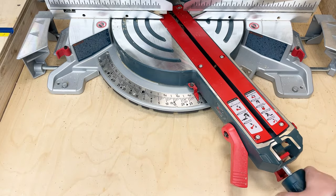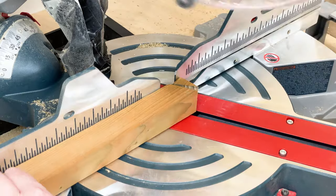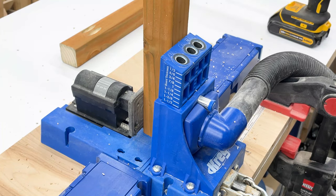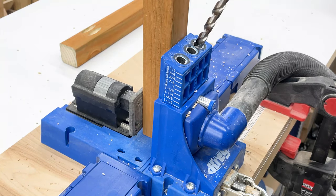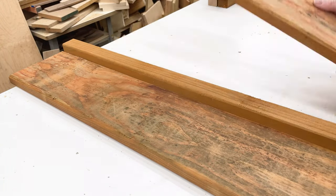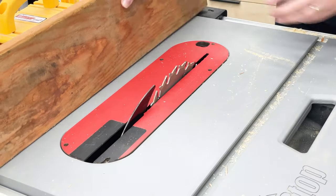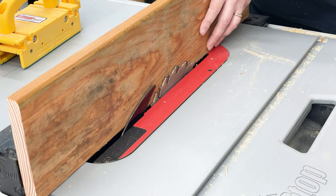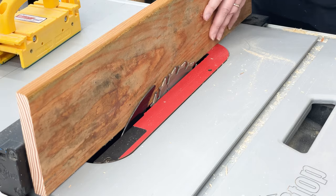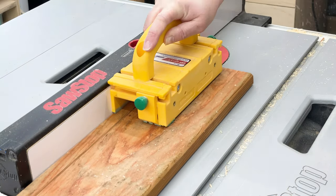The top ends of the vertical pieces are cut at a 30 degree angle to form the roof. Then I drilled pocket holes into both ends of all the 2x2 frame pieces. The 2x2 boards are the same thickness as two fence pickets stacked together, which works perfectly for the cleat system I'll be using for the shelf. I set the table saw fence to the thickness of one picket and ripped a bunch of strips for the cleat.